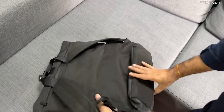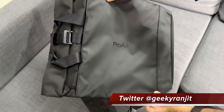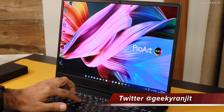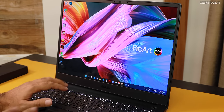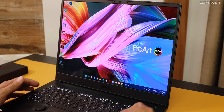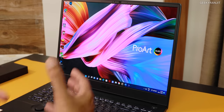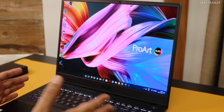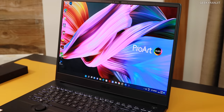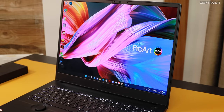We also get an excellent laptop bag in the package — it's a very good bag. Moving to the keyboard, it's very good with nice key travel and comfortable to type on, and we also get a numpad. The battery is a 90 watt-hour unit, and you should get around five and a half to almost seven hours depending on what you're doing.